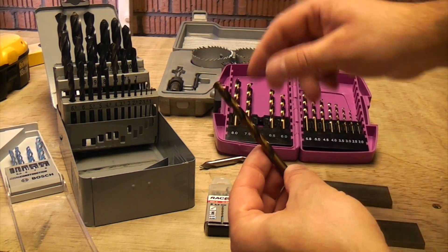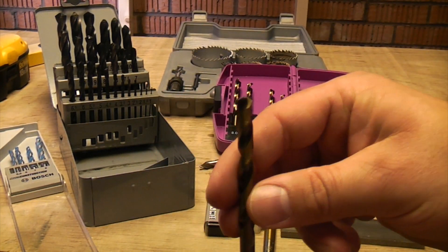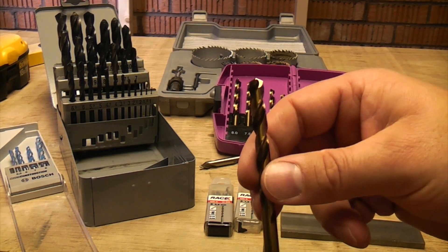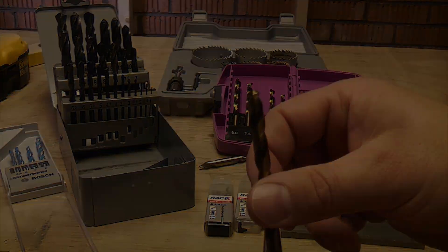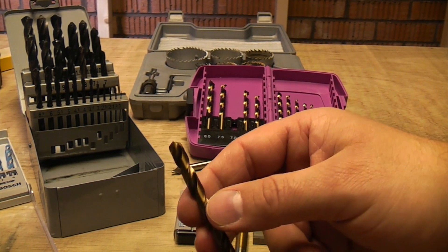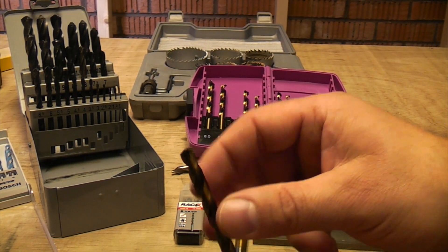These bits are cobalt bits, which are a very hard material, and these can even be used on iron and steel — such as if you're drilling out a seized bolt or an iron stud. But eventually they will go blunt and they will need resharpening. Cobalt is a very hard material; it's one of the toughest drills you can get.